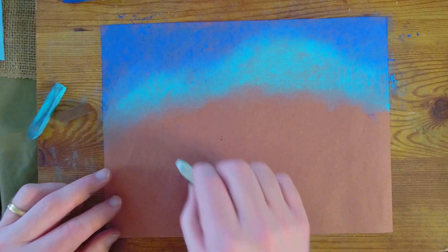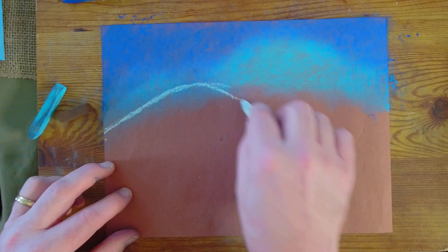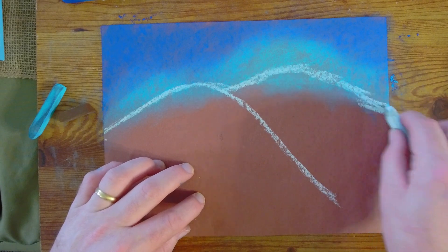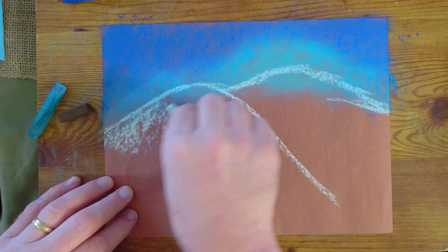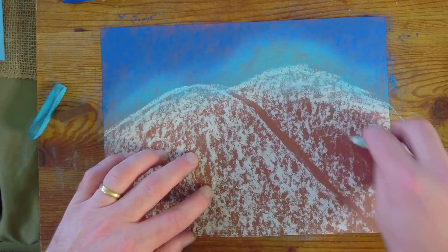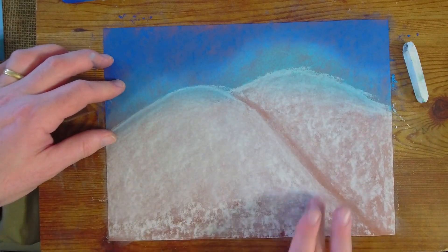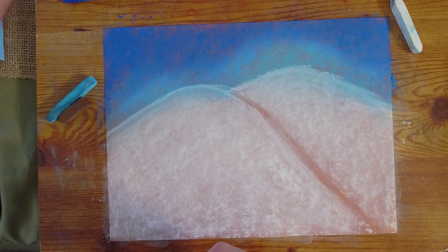Now I'm going to take my white and start making a hill of snow. I'm going to do two hills — that makes it a little easier and gives a dynamic to your drawing. Using the side of my pastel, not the top but the side, I can put on a whole bunch more white a lot quicker and easier. Then we're going to blend it. Try to cover up all of the brown with the white; if you don't have enough, just keep adding white until you've covered it all.